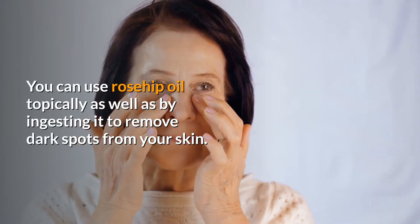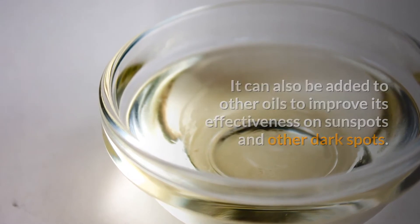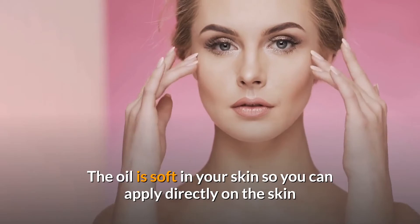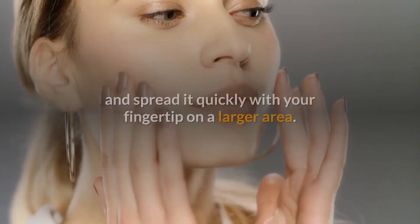You can use rosehip oil topically as well as by ingesting it to remove dark spots from your skin. It can also be added to other oils to improve its effectiveness on sunspots and other dark spots. The oil is soft on your skin so you can apply it directly.